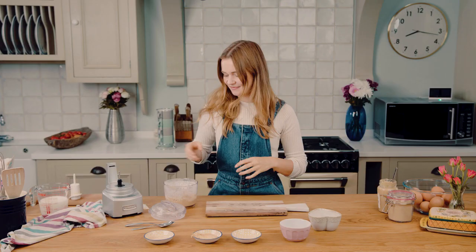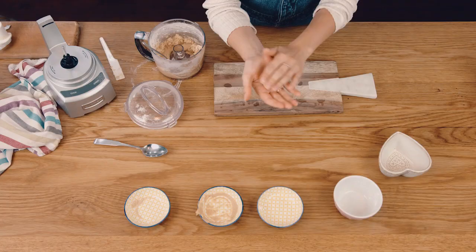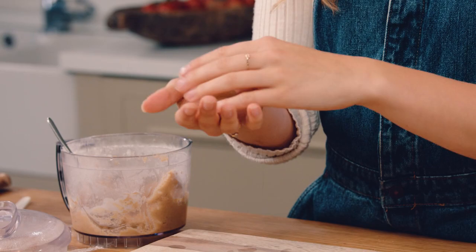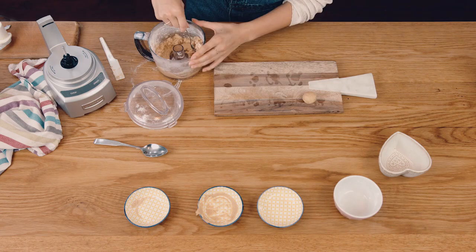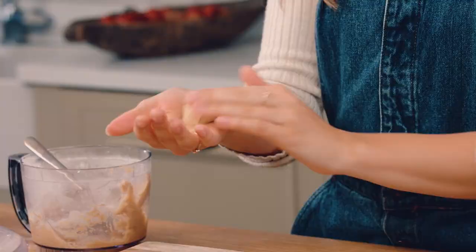Now we're going to roll our truffles. We've got our mixture all ready to go, so you want to take a teaspoon — it should be nice and thick — and roll it between your hands into lovely truffle shapes. You want to try and get them quite uniform in size so that they all look the same on the board. Just shape them with your chocolate ready; you can just leave that to sit for a couple of minutes.